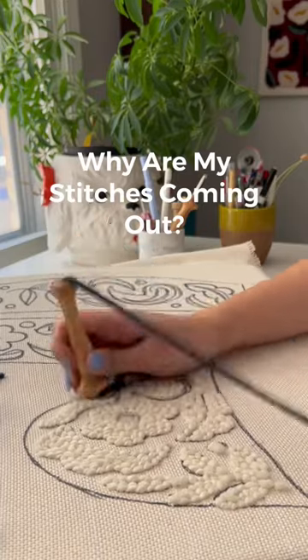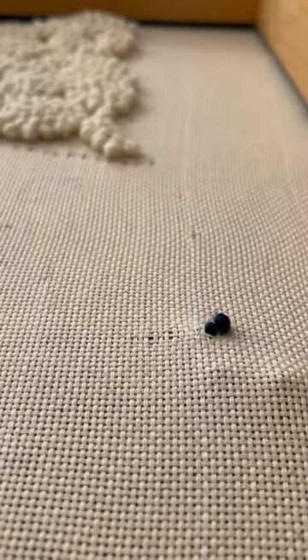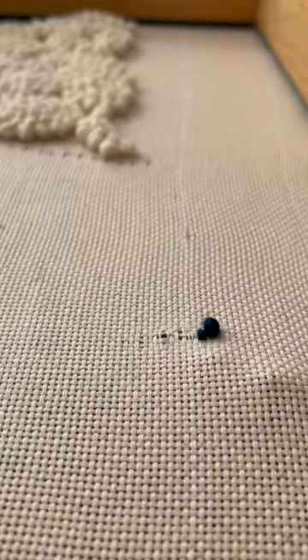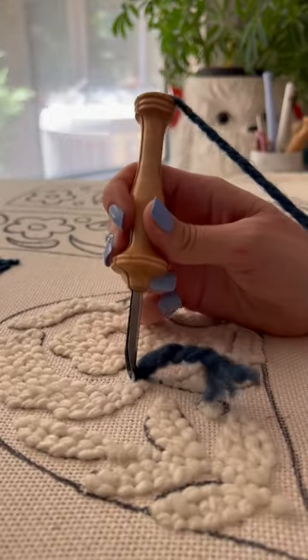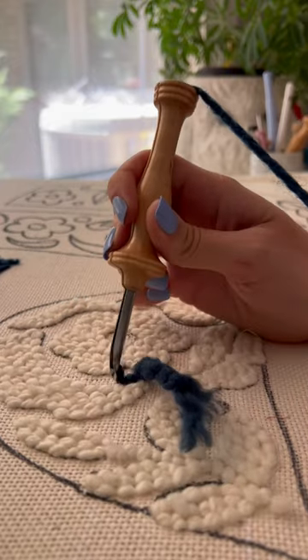Why are your stitches coming out while you punch? You're not punching deep enough. When you don't go deep enough, the stitches have nothing to hold on to, and every time you lift your needle back up it will come right back out. Instead, make sure you punch all the way down to the handle each and every time.